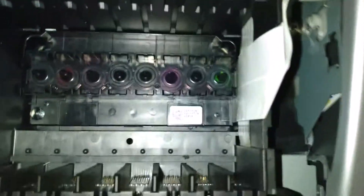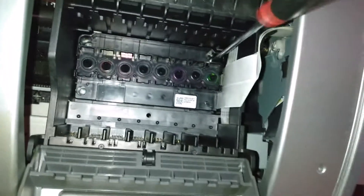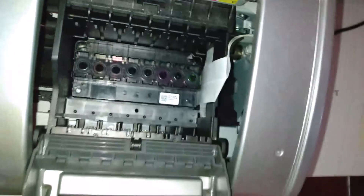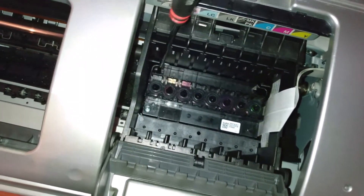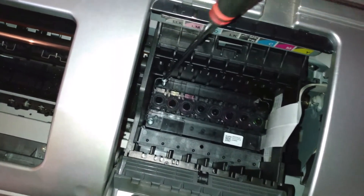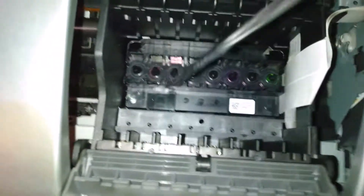It fell inside the printer — it doesn't matter, I'll get it later. Obviously try to avoid that if you can. Now I'm going to go in and undo these screws. Sorry about my amateur filming — I am filming with my mobile phone, and I might improve that with a proper camera eventually. Alright, that's screw number two, number three.